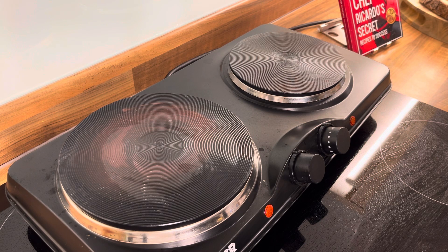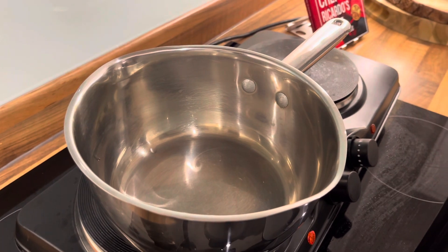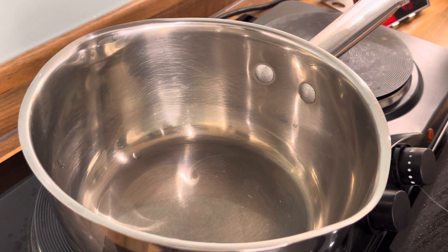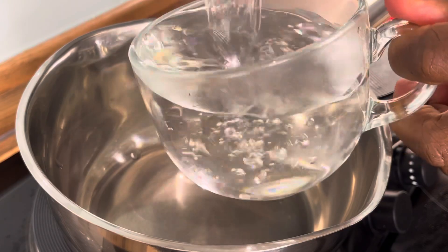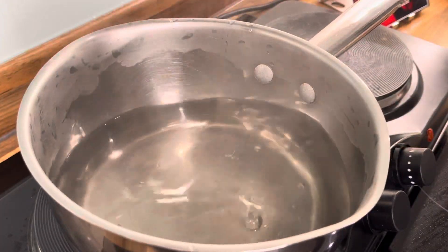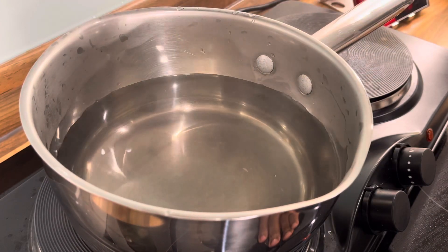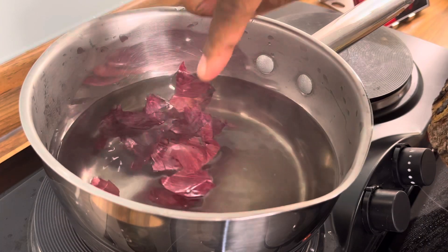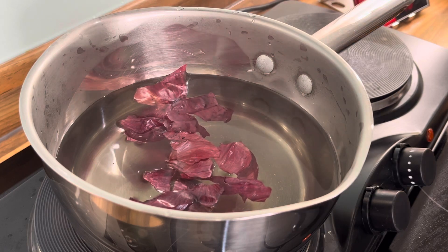Beautiful people, we have a medium-sized pot on the cooker, as you guys can see right here in the kitchen. We're going to get hot water — two cups of hot water. That's looking excellent, so we got two cups of hot water. See, this is very powerful guys, don't underestimate it. All the information — let me pin that so you guys don't miss it.